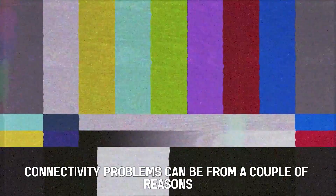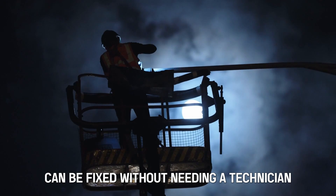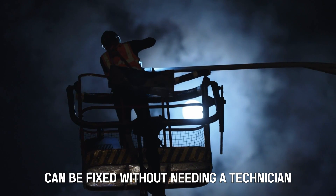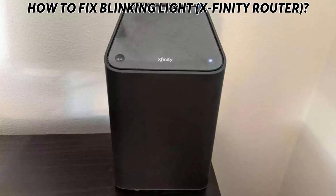Connectivity problems can be from a couple of reasons which fortunately can be fixed without needing a technician. Here's how to fix the blinking white light on the Xfinity router.